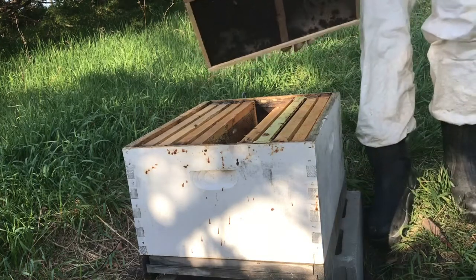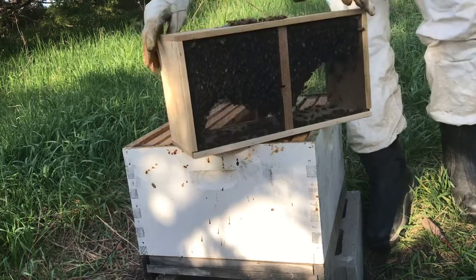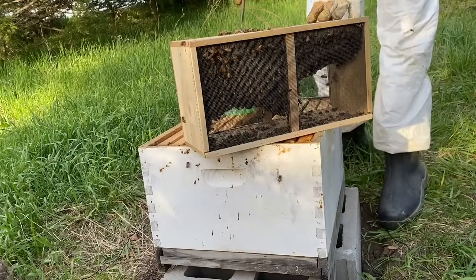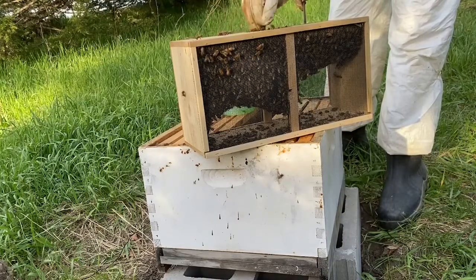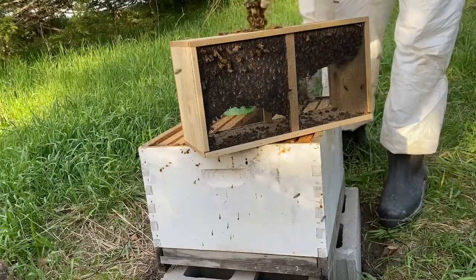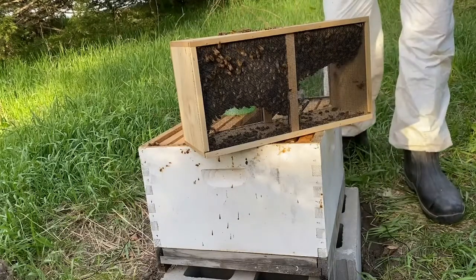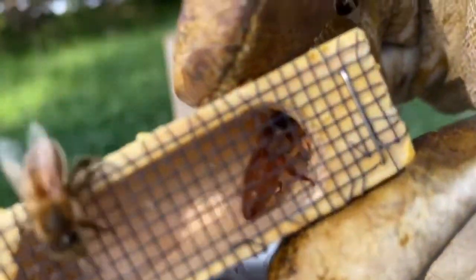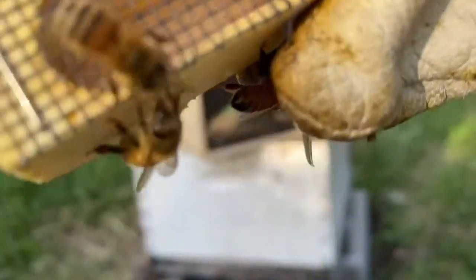Take your package of bees and go ahead and set it back up there. You may notice that there's a little pin on your box — go ahead and pull that. Make sure not to drop it, and shake it off. This is probably the most important part of your hive — check it out. It's the queen. She's right there.